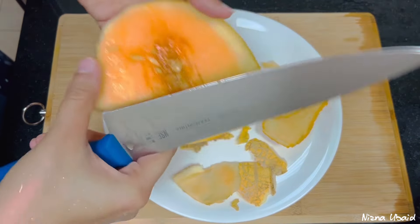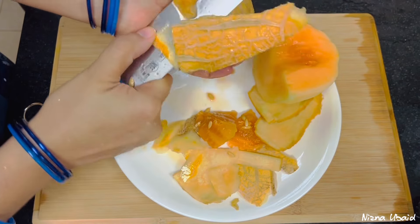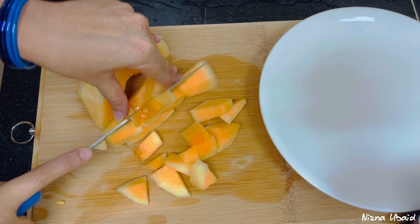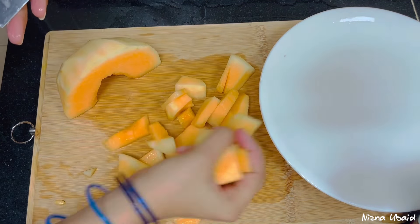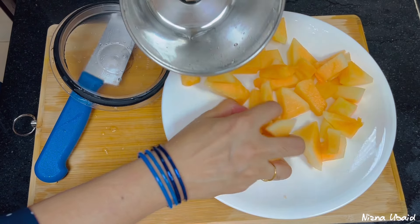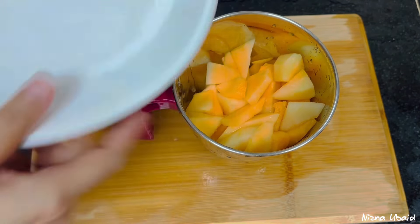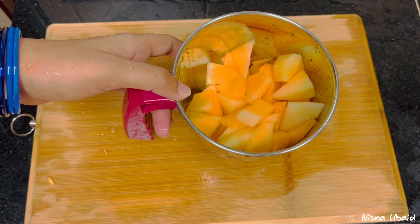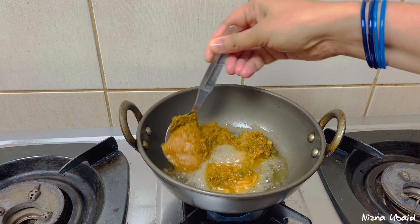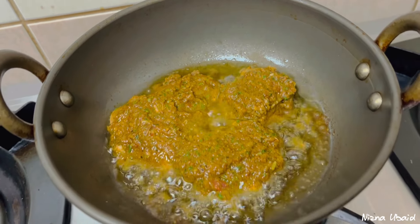I will add the juice. I will have a little bit of juice. I will cook it to make it a little vegan. I have more than 20-25 minutes. I will make my chicken fried and have my chicken salad.